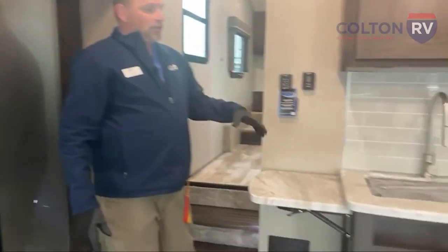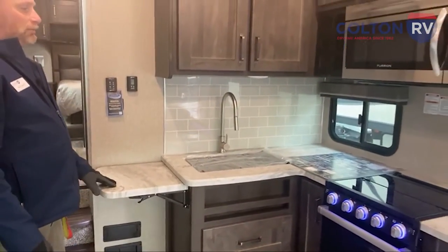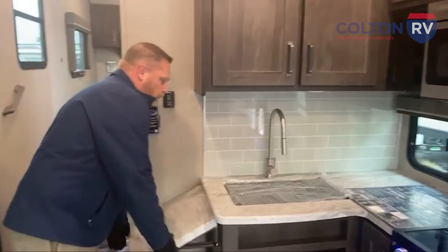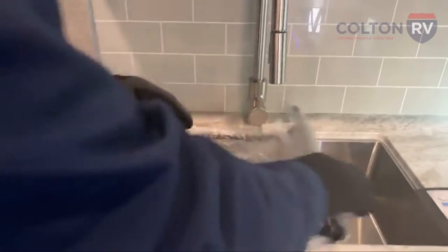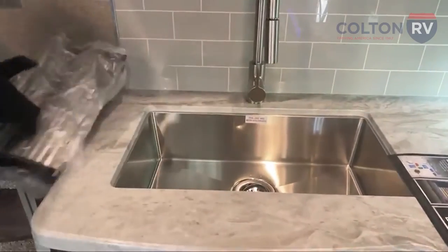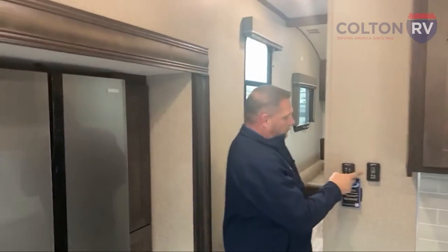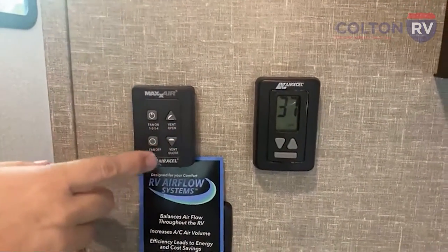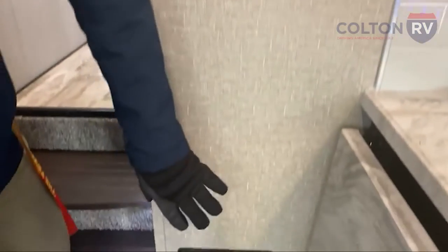You've got another counter extender here. Again, best in class when it comes to storage and counter space on these. You've got a residential faucet here with a pull-down handle and deep stainless steel sinks, so there's lots of capacity for dishes, prep work, and everything else. The Max Air vent up here is actually controlled from this panel — you don't have to crank it up there. You just hit on, off, fan speeds, and everything else. Your furnace and AC controls are right here too, along with the fuse boxes.